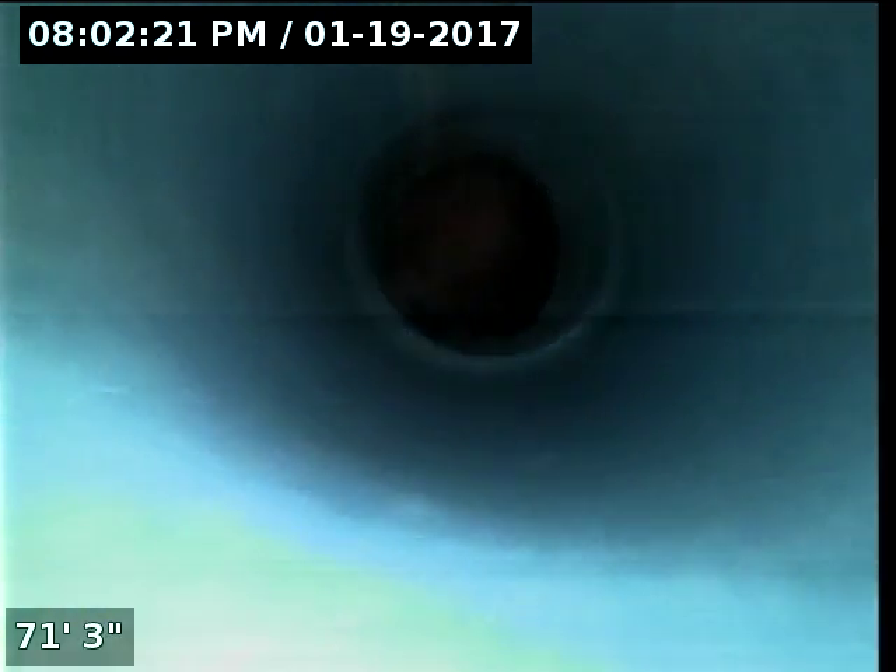Here we are, lined it up to the city here. This is a six inch line.